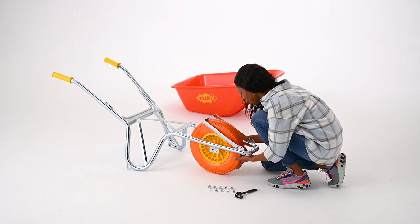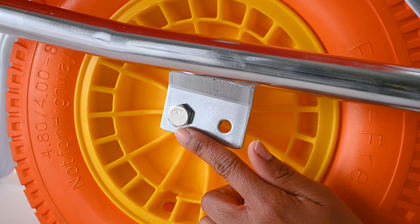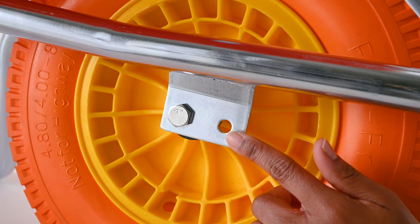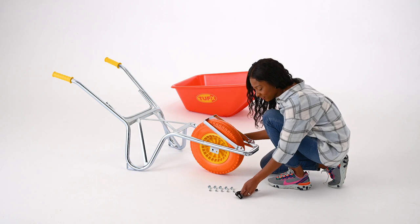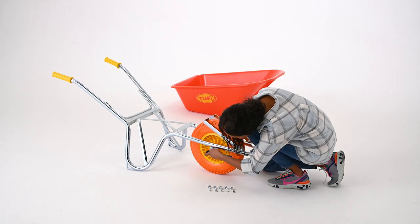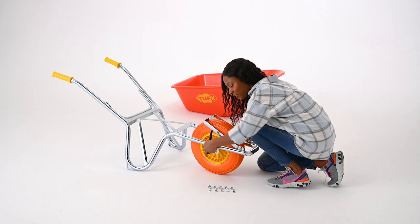A unique feature of this wheelbarrow is that you can change the fulcrum point by locating the axle bolts in the forward holes. For heavier loads, this will improve the balance and ergonomic characteristics. This bracket also allows for a dual-wheel setup that's featured in another video. Tighten the bolt with your wrench or socket.